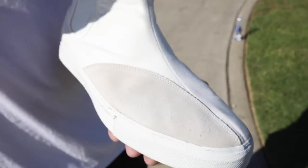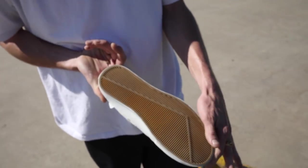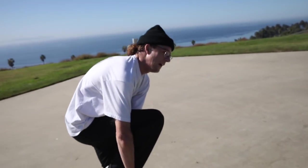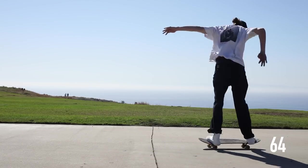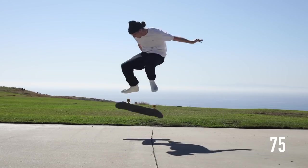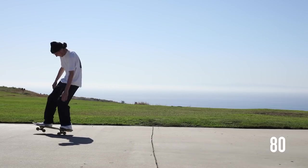How about the soles — anything? Everything feels good, nothing on the bottom. I don't know if I'm trying hard enough. Why don't you try harder? Skate harder — you're like a pro at this now.